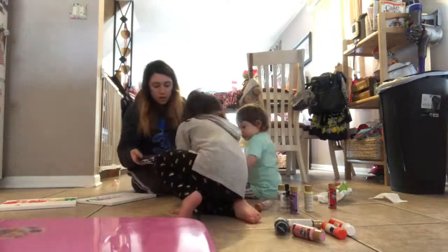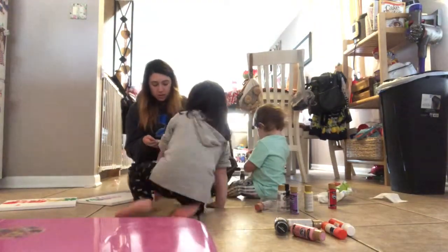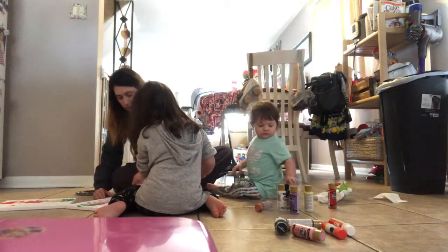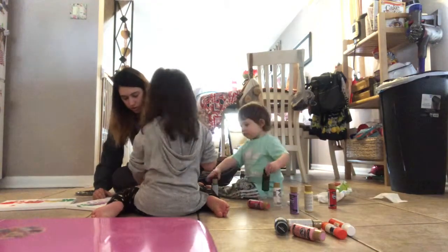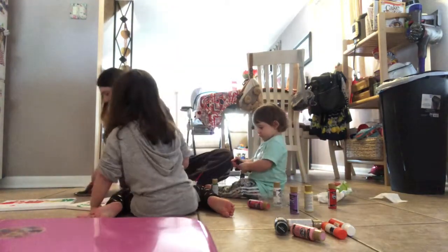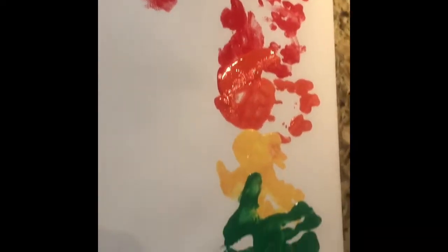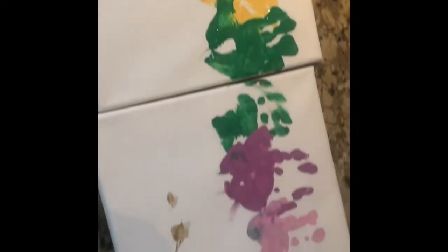Right now we're making the pot of gold. I didn't realize until we played it back that Molly's actually blocking the camera, so you can't see what we're doing, but that is what we're doing here. Once we finish that we laid the paint out to dry — that is what it looks like while it's drying — and then we're going to finish it up once the paint dries.